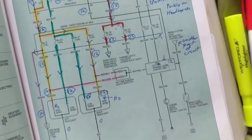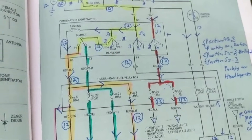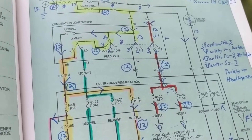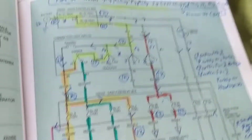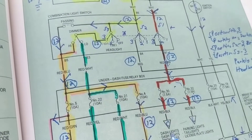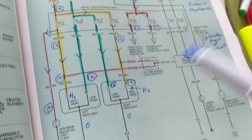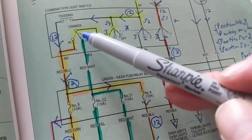A customer came in with the complaint: high beams do not work. The first question I asked was: do the high beams work when you flash someone? She said she hadn't tried that. I also asked: do the low beams work? She said yes. So the problem is specifically the high beams. The key diagnostic questions are: do the high beams fail when using the switch, and does the high-beam indicator on the dash light up when you flash someone or put the switch on high?